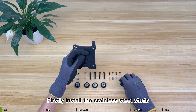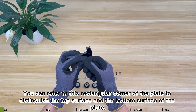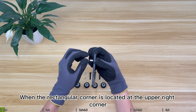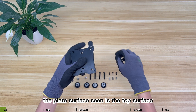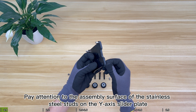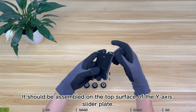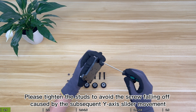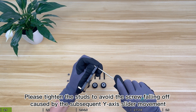First, install the stainless steel studs. You can refer to the rectangular corner of the plate to distinguish the top surface from the bottom surface. When the rectangular corner is located at the upper right, the surface seen is the top surface and the back is the bottom surface. The studs on the Y-axis slider plate should be assembled on the top surface. Please tighten the studs to avoid screws falling off caused by subsequent Y-axis slider movement.